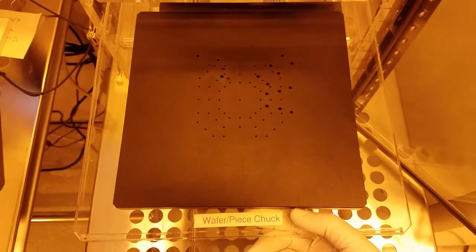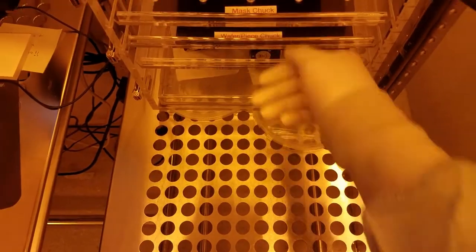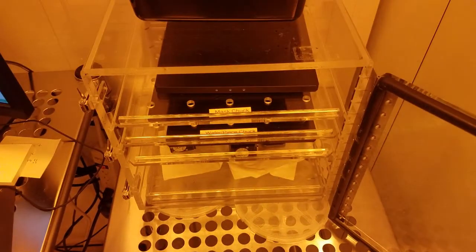As a reminder, if you'd like to expose pieces that are smaller than whole wafers, you'll need additional training.